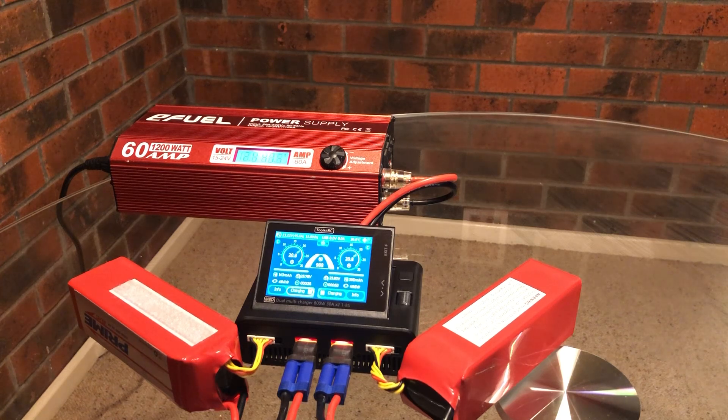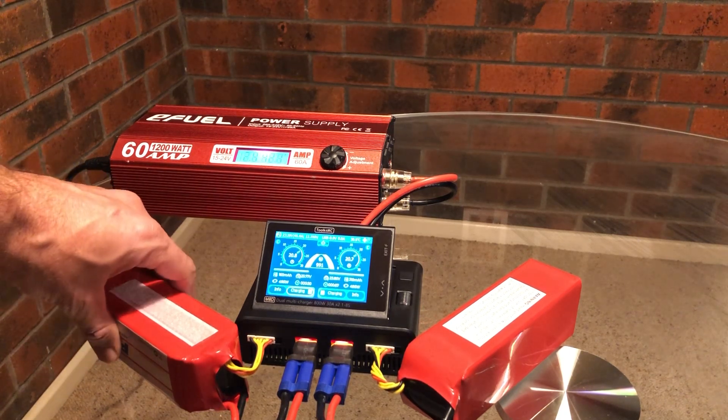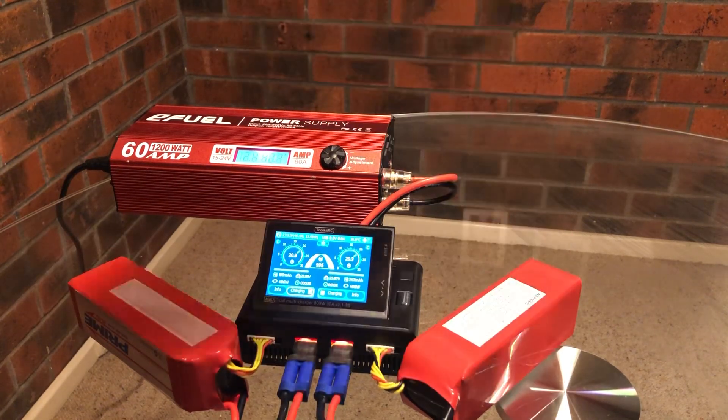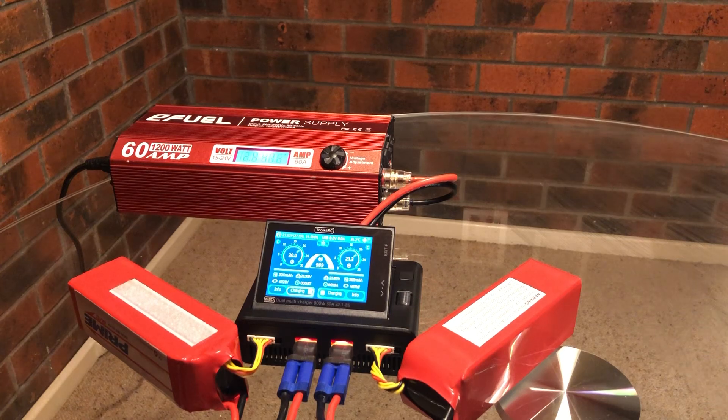We'll just see how long this takes. Just keep an eye on battery temperature here — expect everything to be fine. They feel cold. So 24 volts times 40 amps, getting pretty close to a thousand watts there. The charger is telling us 990 watts, so there you go.